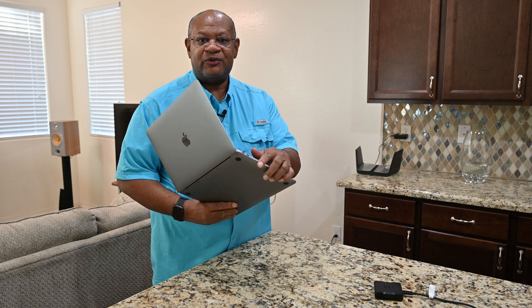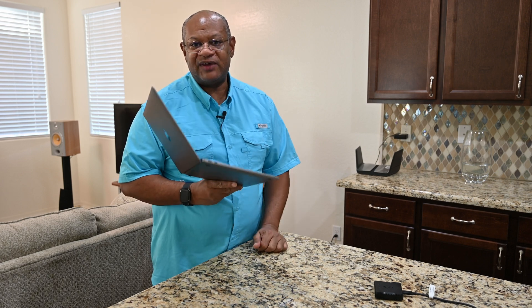You've done your research, you've decided to go with the MacBook Air. However, now you're worried about the lack of available ports. So what do you do?